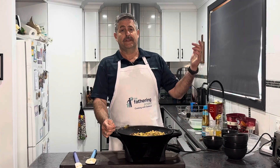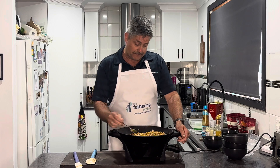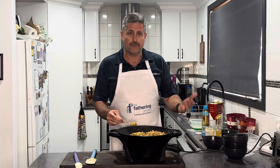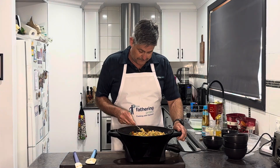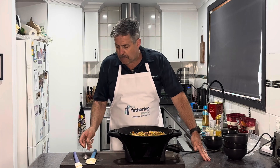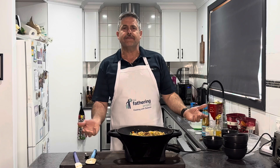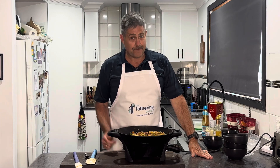Well there you go dads - from being uninspired to looking in the fridge and seeing what we can do with leftovers, we've got some fried rice. We've got veggies, we've got some meat - in essence it's a pretty good balanced meal. We should test it, make sure we get a bit of everything in it. Dad, that's amazing! Anyway, over to you - get in the kitchen, have some fun with leftovers, see what you can come up with. Until next time, keep being great dads. I'm going for dinner!